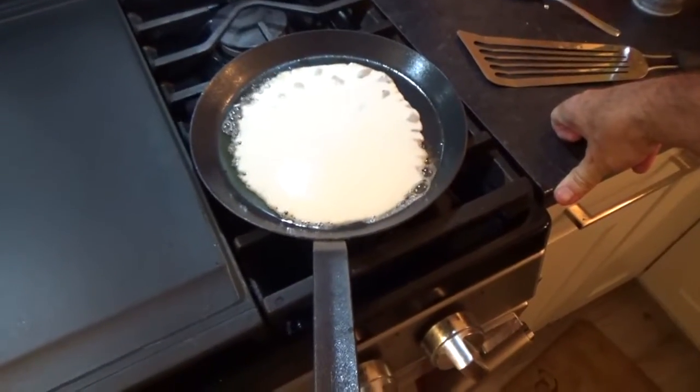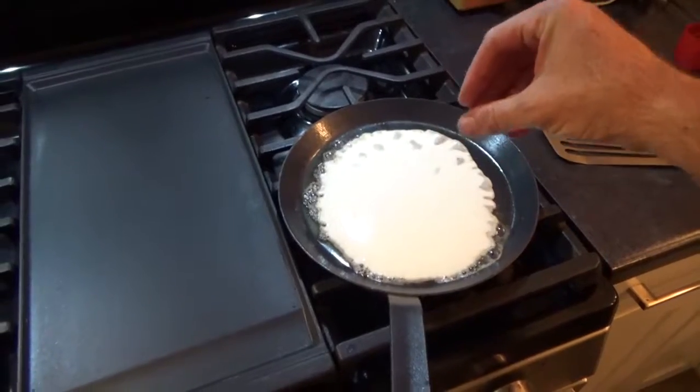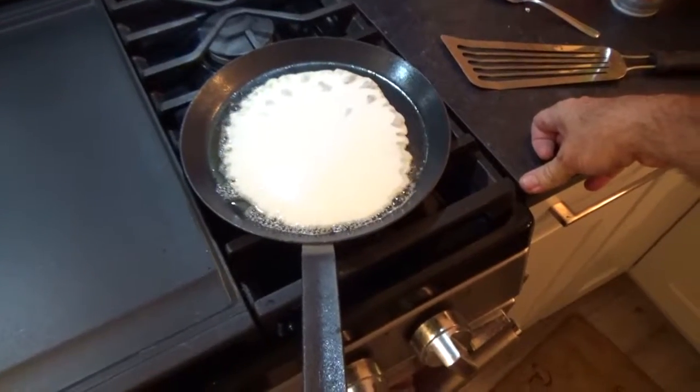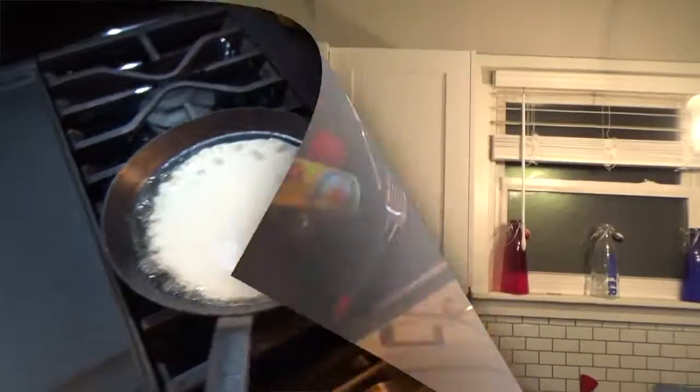Cook up a few here. What you're going to do is wait until it kind of bubbles through, just like cooking a North American flapjack pancake. I'll cook up a few and then we'll see at the end and do a little taste.